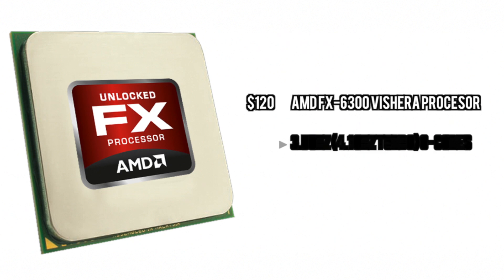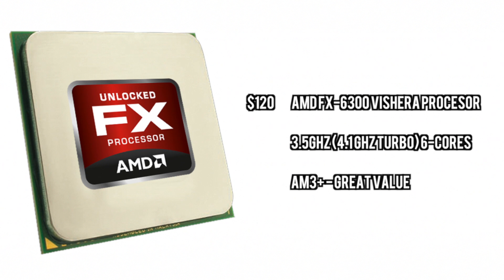First off we have the processor, which of course we're going with the typical FX 6300 from AMD. This is a great processor for the price — six cores of processing power, lots of speed, and this will definitely do the job.